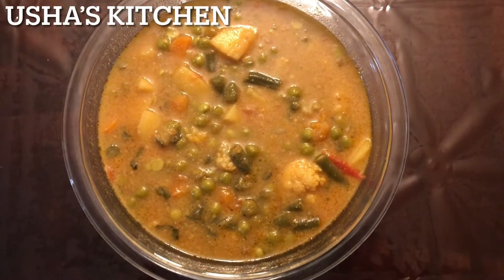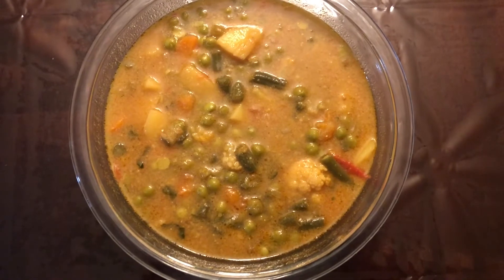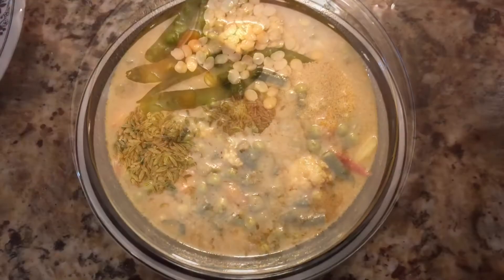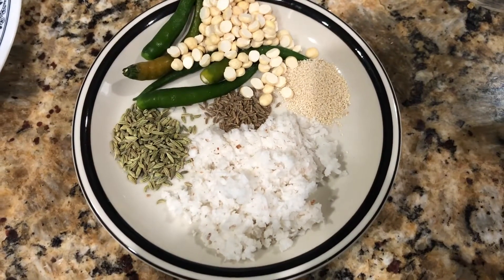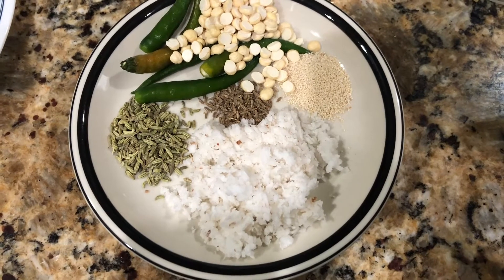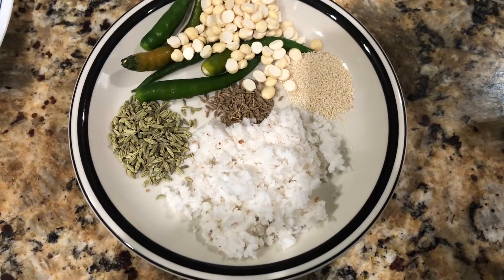Hi friends, today in Osha's kitchen I'm going to show how to make very tasty vegetable kurma. Let's begin. First I'm going to make a fine paste of 1 teaspoon fennel seeds, 1.5 teaspoon poppy seeds, 1/4 teaspoon jeera, and